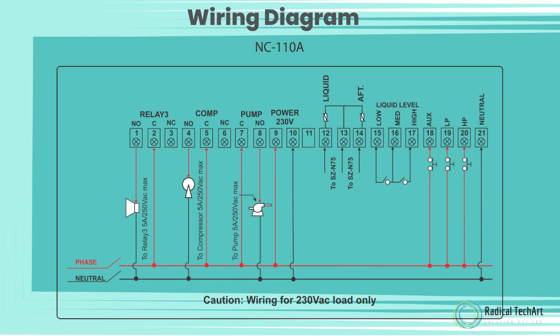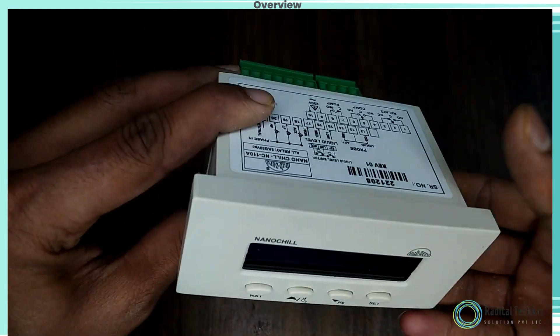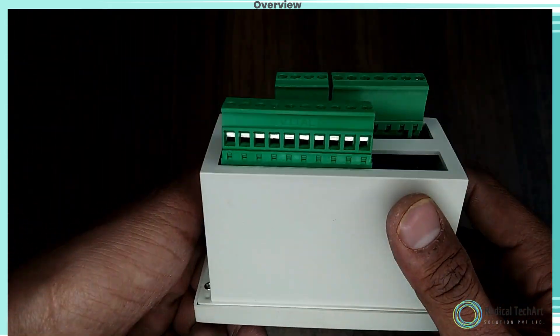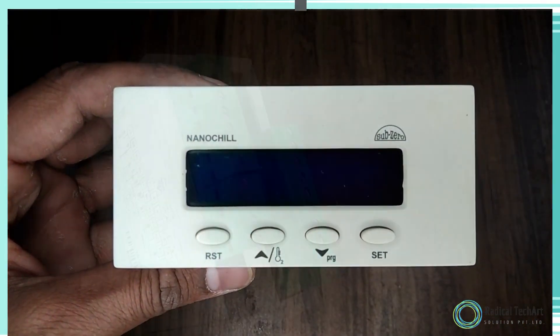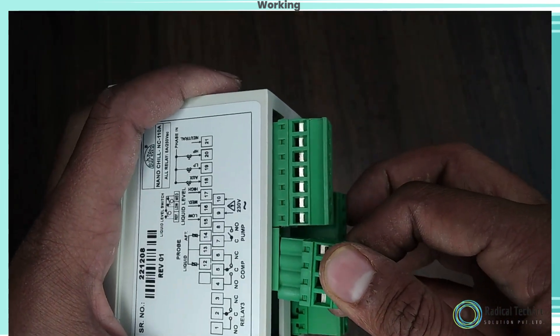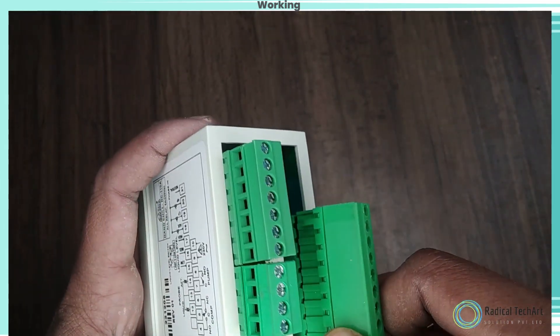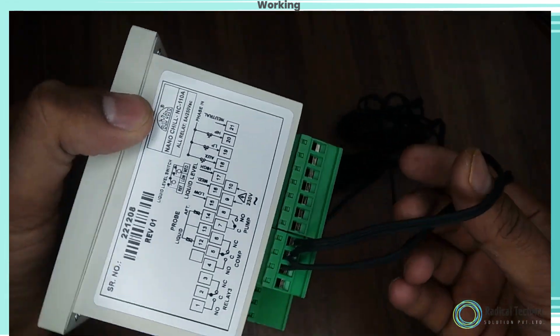Here is the wiring diagram of the NC110A of the Sub-Zero brand. And here is the MKDS of this module — you can open it like this. Here is the module with the sensors included.